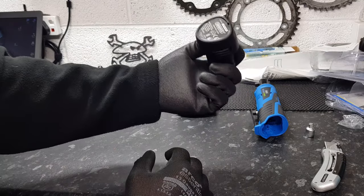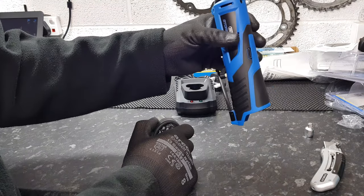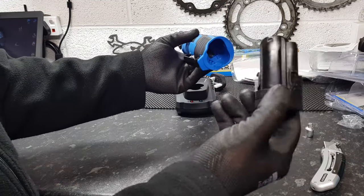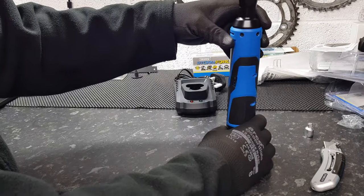The battery is about £18 or £19, the ratchet itself about £47, and then the charger on top of that. At least you can buy more batteries if you need to. It's quite compact for what it is — I've seen others that are really bulky.